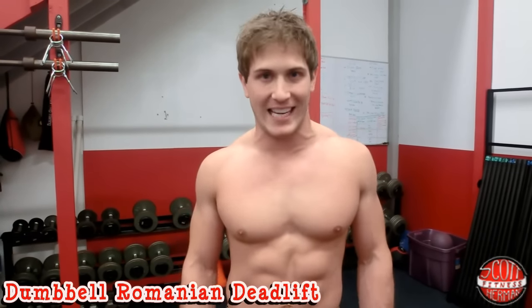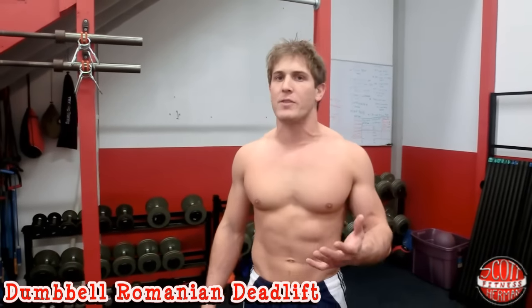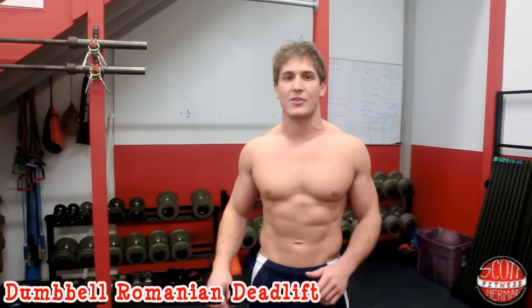What's going on nation? I'm gonna demonstrate for you how to do a dumbbell Romanian deadlift. For this exercise you're gonna need a pair of dumbbells and there's a few things you want to keep in mind while doing this exercise.